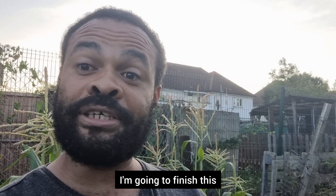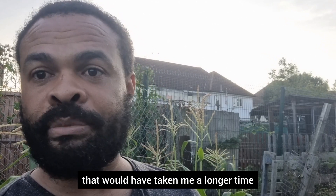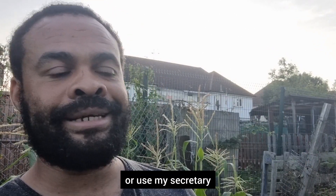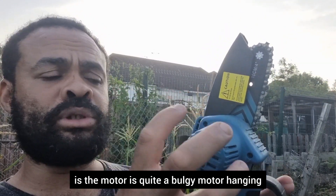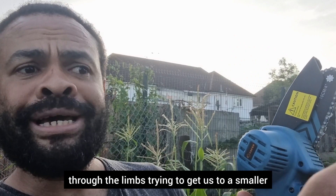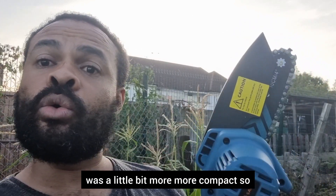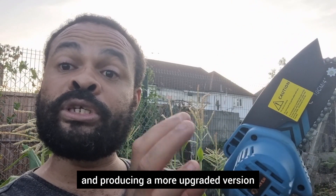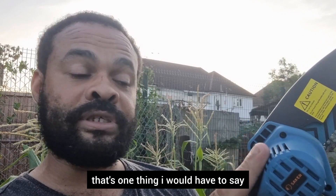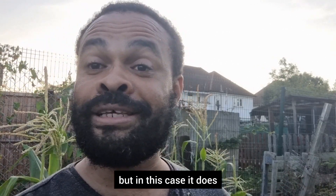I'm going to finish this before moving on — that would have taken me a lot longer with a different product or my secateurs. In terms of speed: amazing. The only thing I would say is the motor is quite bulky and sticks out, so when you're trying to maneuver your hands through the limbs to reach a smaller branch, it can knock against things. I really wish it were a little more compact — that's one thing I'd suggest to Saker for a future upgraded version. But in terms of quality, it definitely does the job.